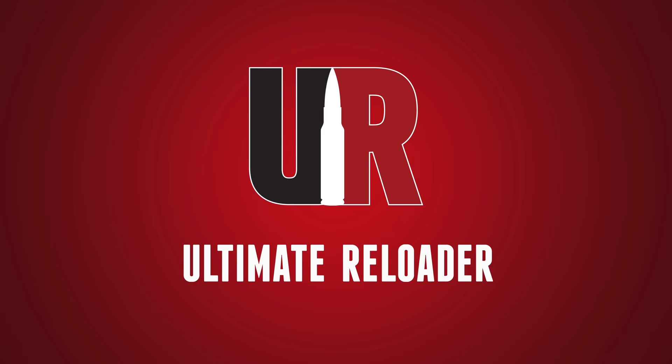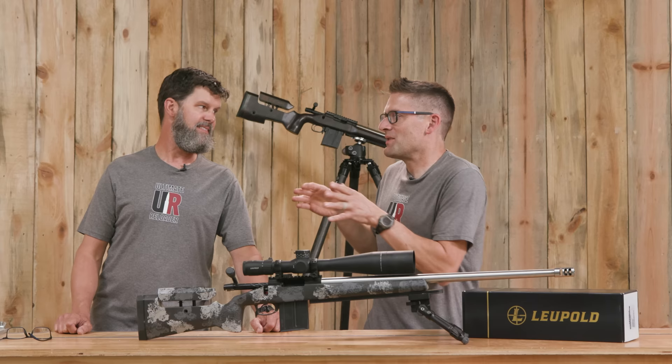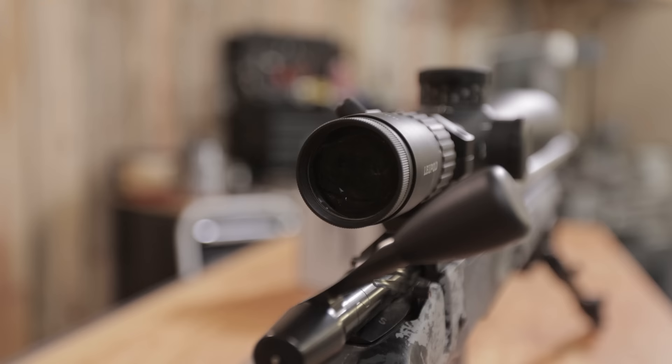Gavin Gay here from Ultimate Reloader.com. I'm back with Travis Fox. Thank you for joining us. This story is going to be a little bit different. Normally I do things sequentially, but we're here to talk about the Leupold Mark V HD scope. This is an awesome scope. We both shot this on multiple rifles.